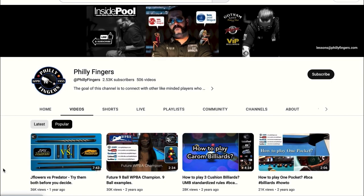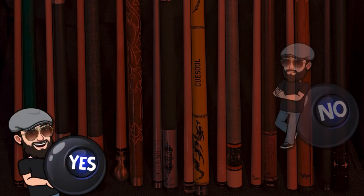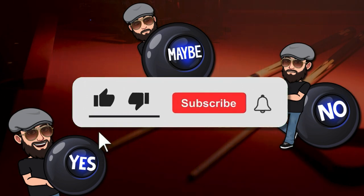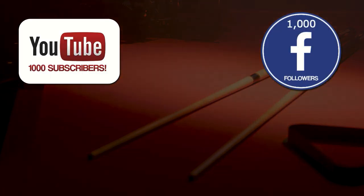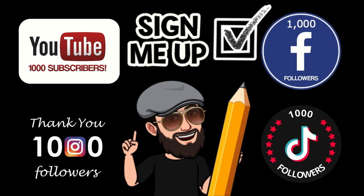Before we begin, I encourage you all to like and subscribe to my channel as your support is truly appreciated. After every 1,000 new followers, I'll be doing a random drawing to give away a free pool cue. To enter, simply subscribe, like, and share this video from either YouTube, Facebook, Instagram, or TikTok. Now on to the video.